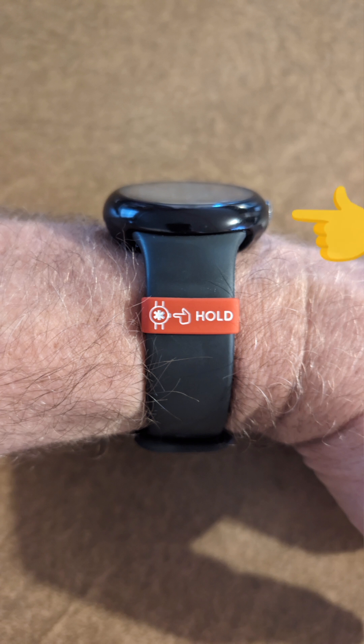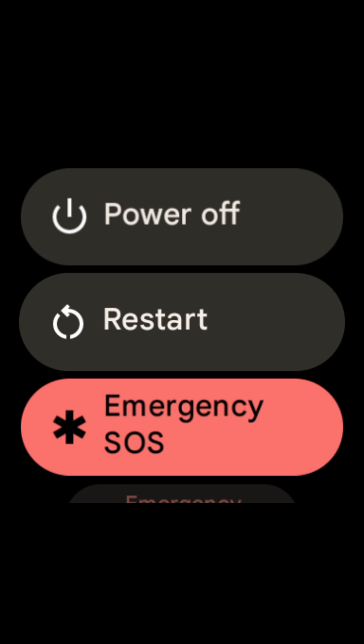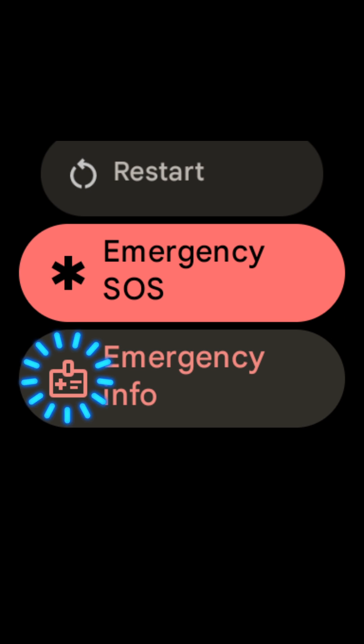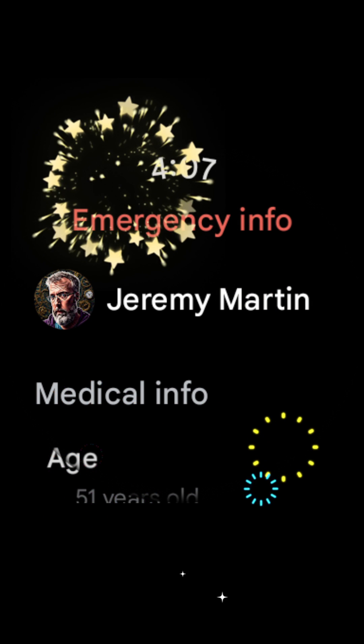Now that we have this turned on, you're going to hold your crown button for three seconds. Now that you are on the emergency screen, swipe up until you find emergency info and select it. Congratulations! Now anyone can access your emergency information on your locked Pixel Watch.